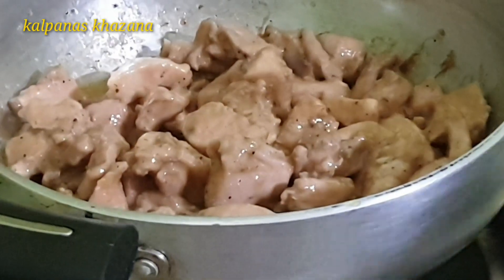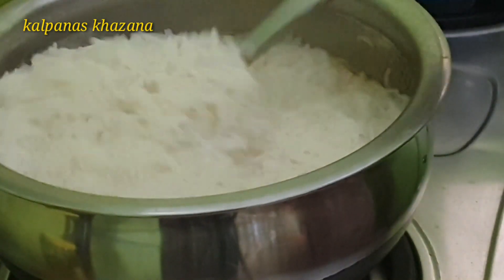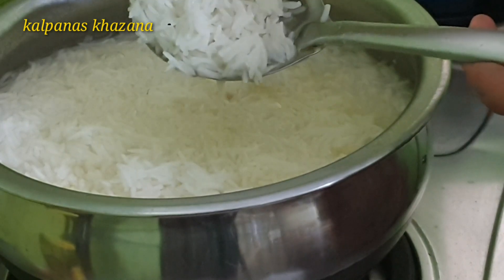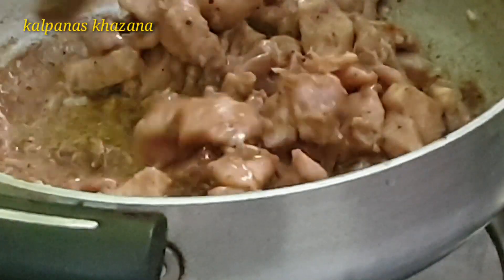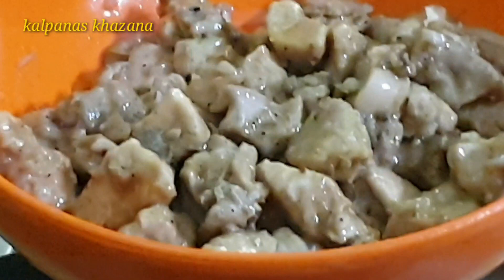When you fry the chicken, make sure the rice is cooked and ready. Boil the chicken through and transfer the cooked chicken pieces to a dish.